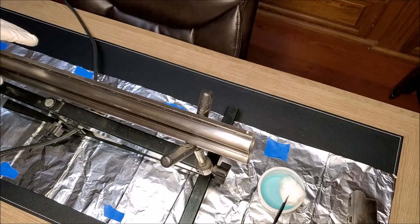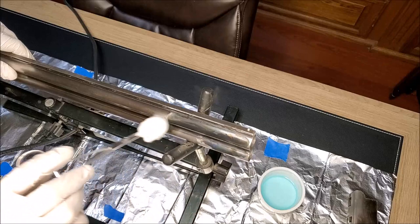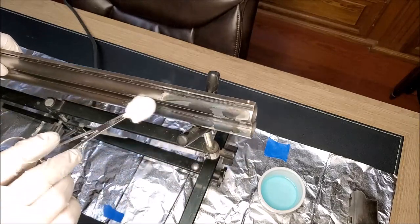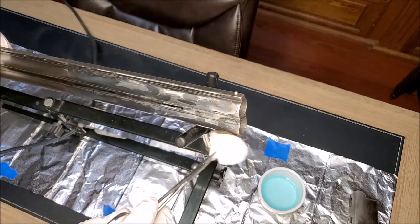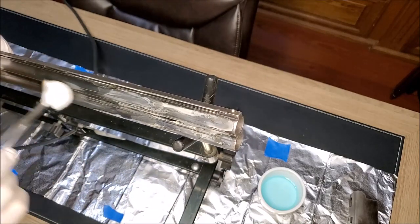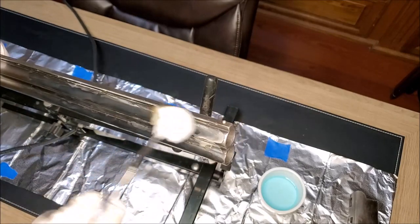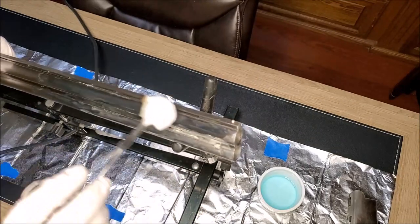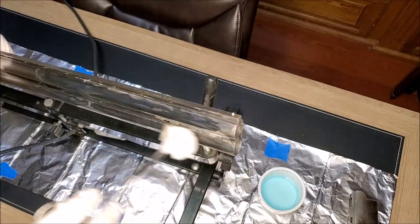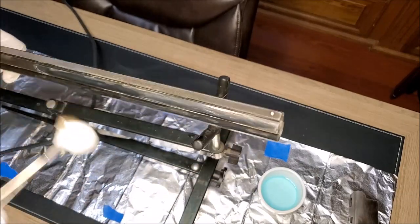Before the first coat of Oxpho Blue is applied, I get the metal surface pretty hot but not so hot that you can't touch it. This really seems to open up the pores in the metal and lets the blue soak in. When you apply the first coat, I like to use cotton swabs saturated in blueing solution and put the first coat on pretty heavy. I repeatedly go over the dried areas until the product stops flashing off.